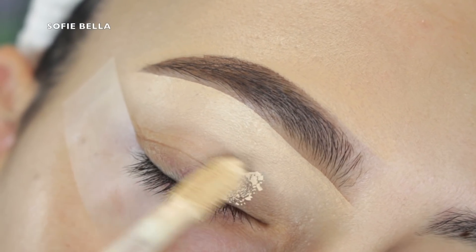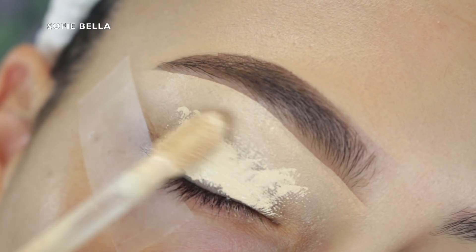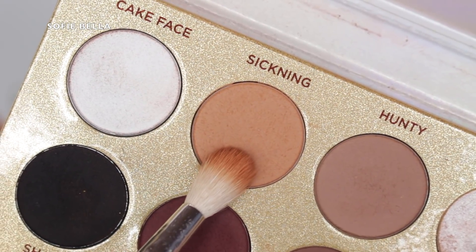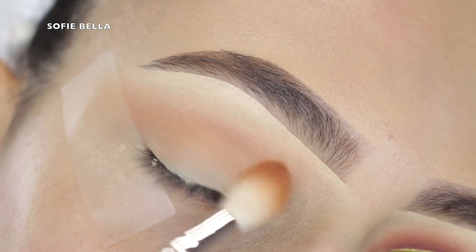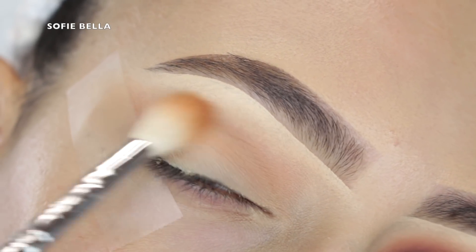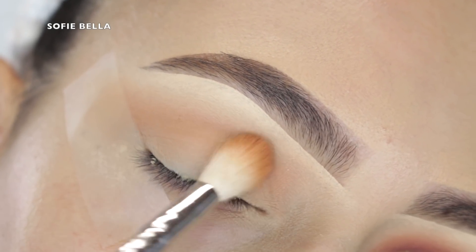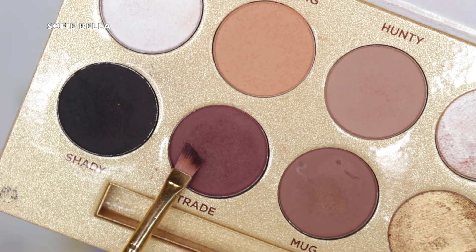If you guys are interested in seeing how I achieve this look then just go ahead and keep on watching. First thing I'm doing is priming my eyelids as usual and I did set it with some translucent powder. Then I'm going into my Lunar Beauty palette, Life's a Drag palette, and I'm going into the shade Sickening, applying this into my crease as our transition color. We are going to be doing a cat eye look, so I did wing out that outer corner.